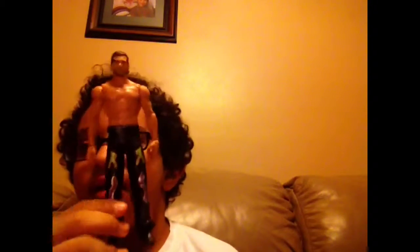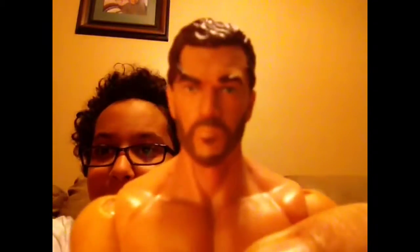It is a WWE basic Fandango. Here's his face — a 360 of his head.